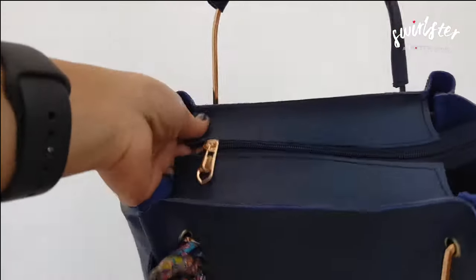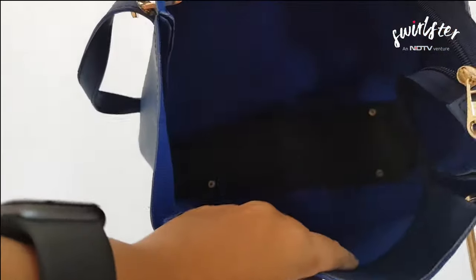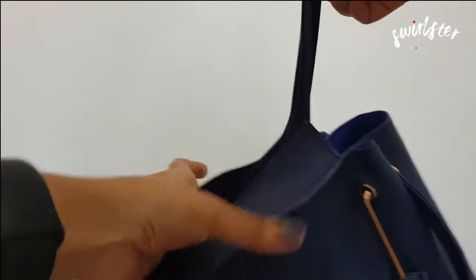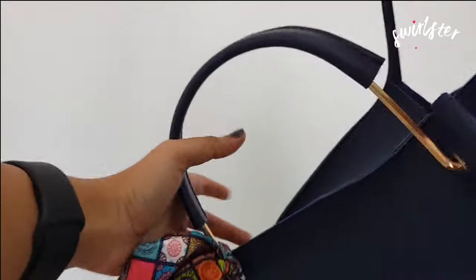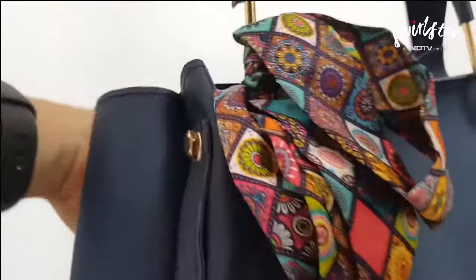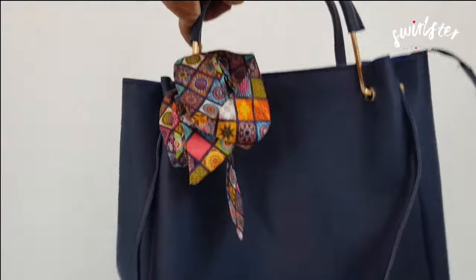On the inside of the bag — opening the zip right here — is one large single compartment. Closing it, the final touch to this bag is a very pretty printed ribbon right in front, which adds a bit of colour to the overall blue colour of this bag.